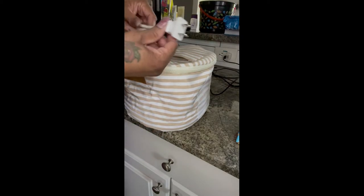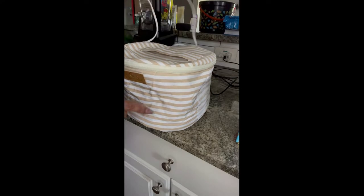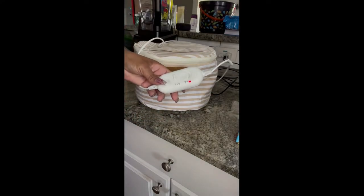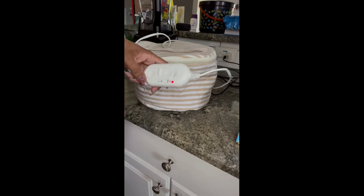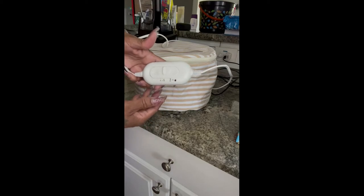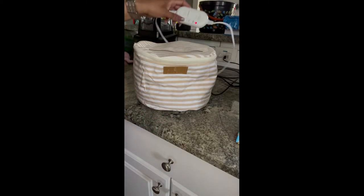Now I'm going to plug it in. You can see the power button right here and I'm going to go ahead and keep it on high. This is for 15 minutes.